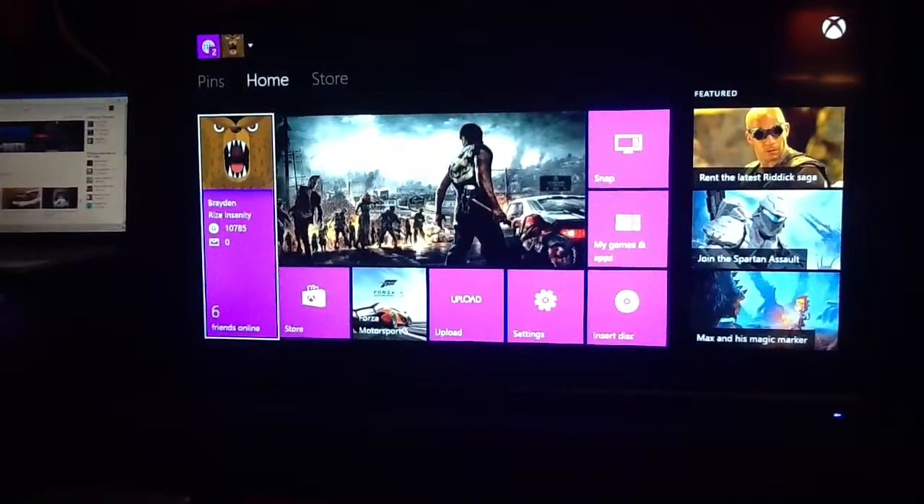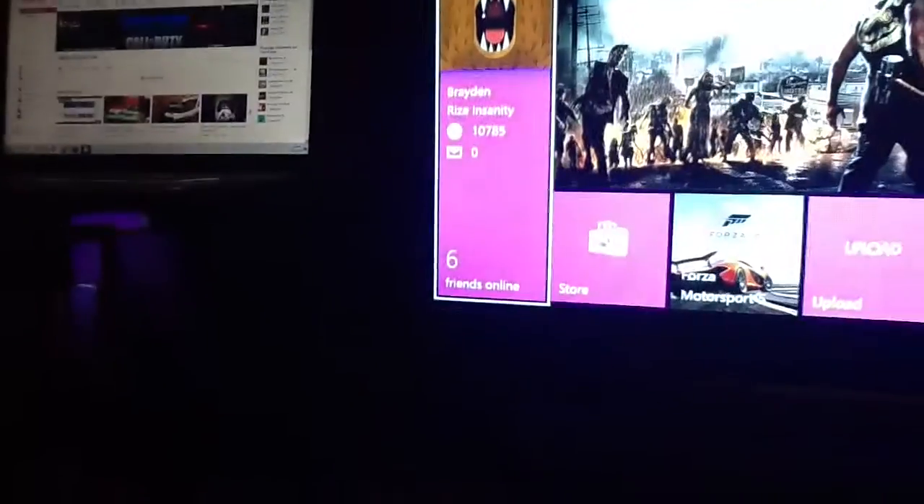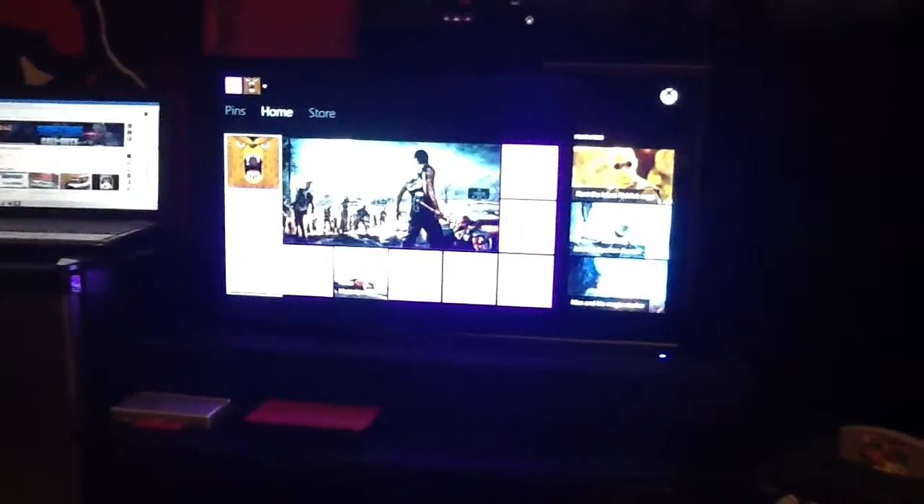Hello YouTube, this is BaddestJokester, a.k.a. Rise Insanity. I'm here with a 2014 setup video after Christmas. I kind of rearranged my room a little, got everything in place. Looks nice to me. So, let's begin.